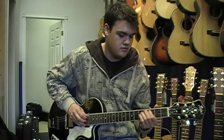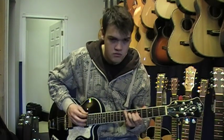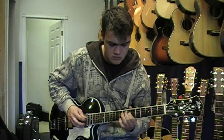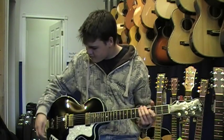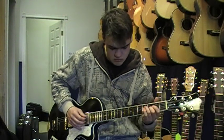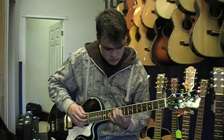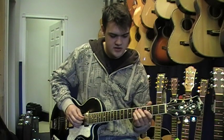Let's get the bass boost on. We're gonna put the treble boost on as well — really, really nice sound.